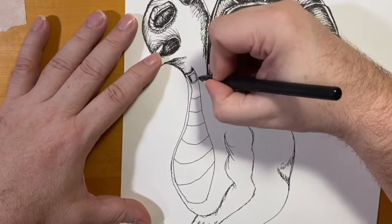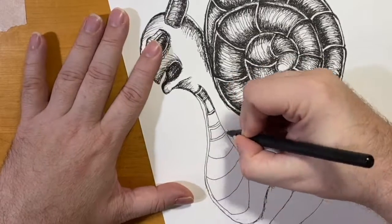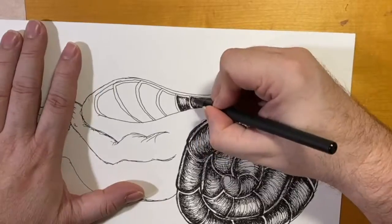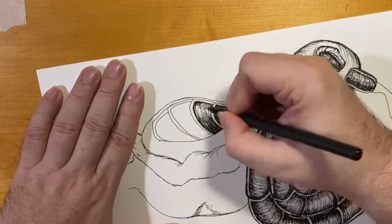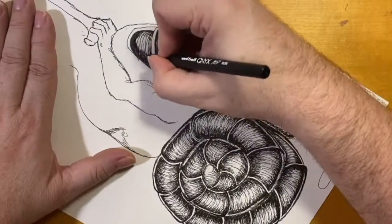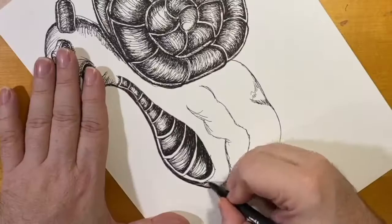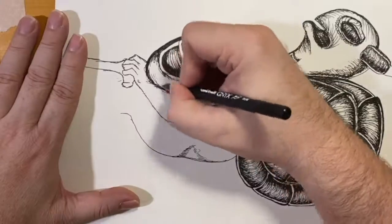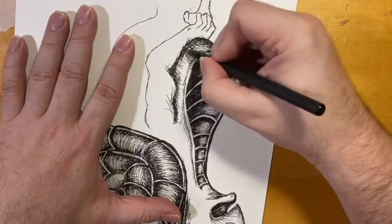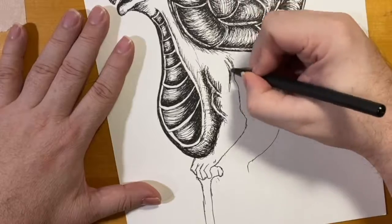I know a lot of people are big on anatomy — know the bone structure, know how muscles and arms work. But that's not part of this process right now. This creature doesn't exist; we're just having fun. Obviously you should know your anatomy, but this isn't an anatomy drawing at this stage. You're just having fun getting ideas onto the page as quickly as they come. I love fantasy art and a lot of the stuff that's out there now.